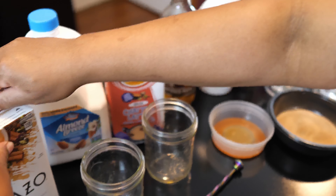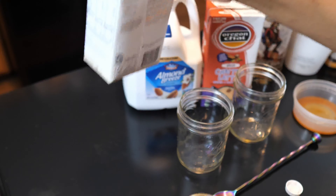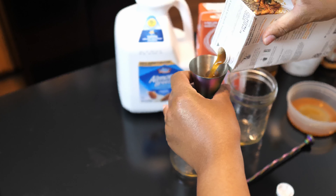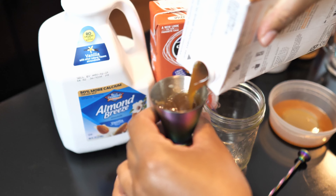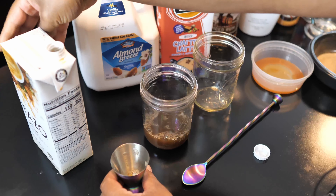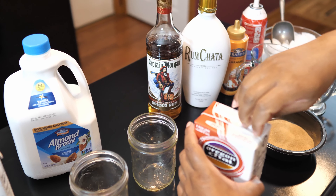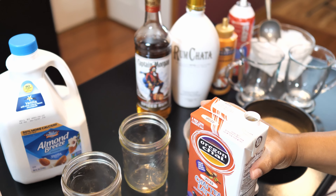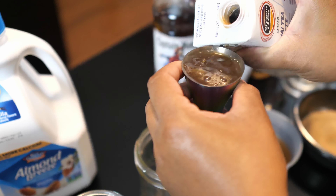So to get started, we're just going to make our chai base — I've already shaken this up. I'm going to use about four ounces of my chai. And again, this is the classic, and this one is the spice. I prefer the spice.